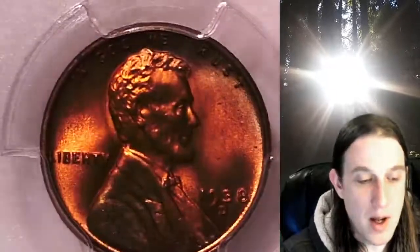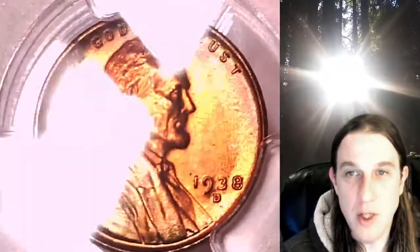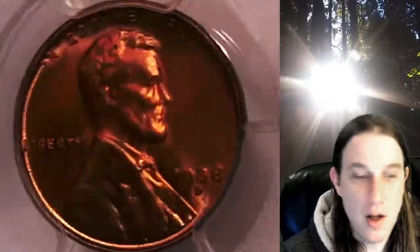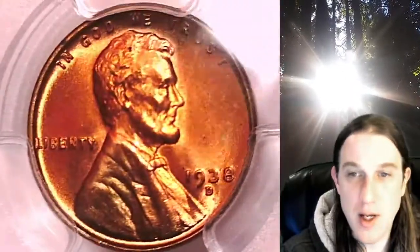The top around the legend 'In God We Trust' has kind of a pale toning on it. The toning I would say is attractive. We'll take a look at the front and back.